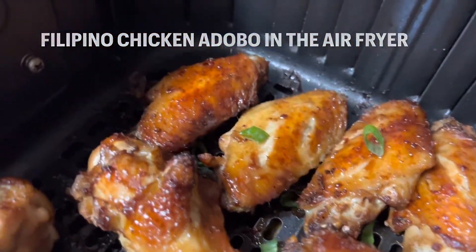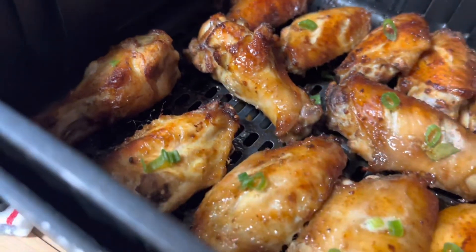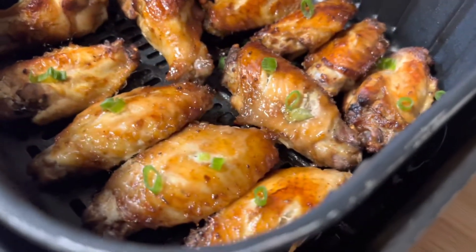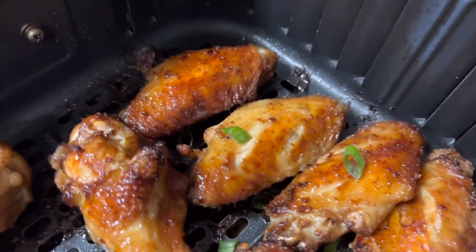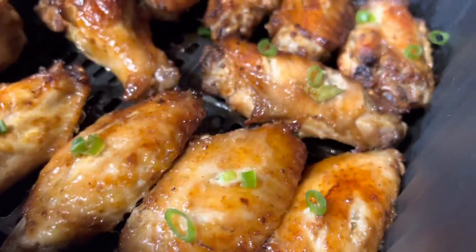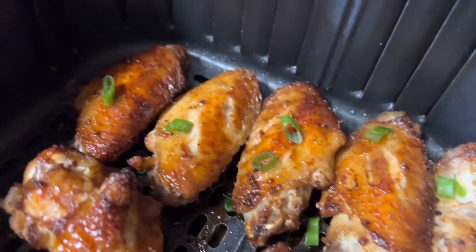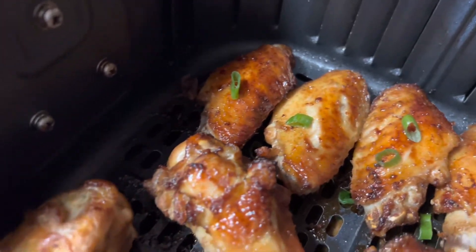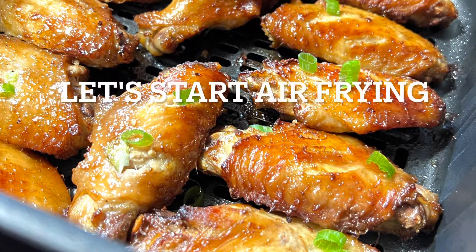Adobo is the most comforting food for Filipinos — it just feels like home to me. So if I feel homesick, I just make myself an adobo. Adobo could also be made with shrimp, beef, pork — anything. It's something about the sauce that makes Filipino adobo very, very special and tasty.